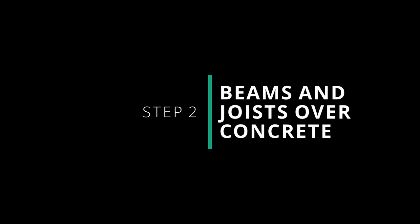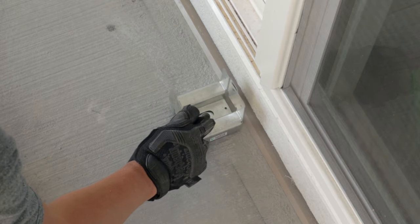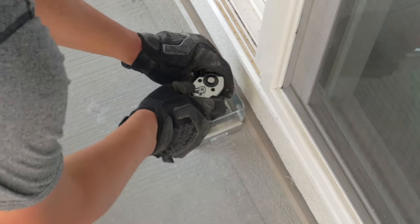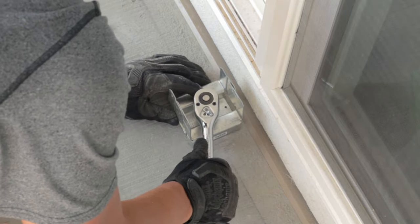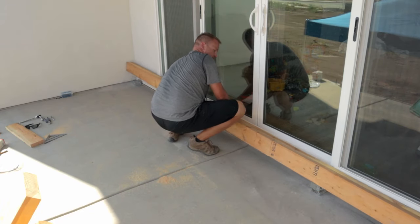Now let's tackle the beam and joists over the concrete slab. Once the beams were built I dropped a chalk line along the back of the concrete patio to mark where the beam would lay. I then drilled four holes into the concrete to mount my brackets for the back beam. The front of the patio already had four bolts installed for the railing, so I lined up the four back bolts right in line with those.